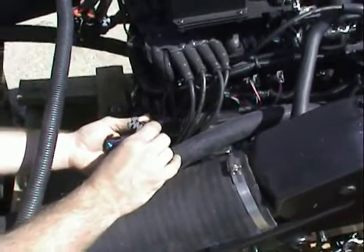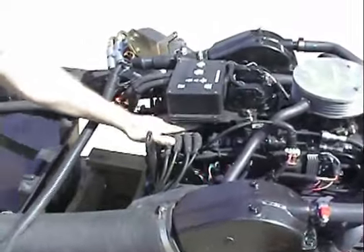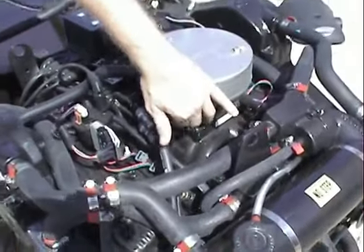Our engine diagnostic tool will plug right in. Using the Delco flat cap distributor module and coil.